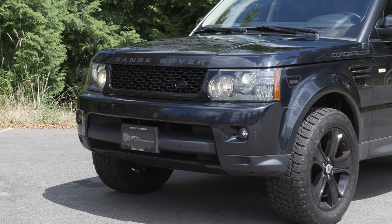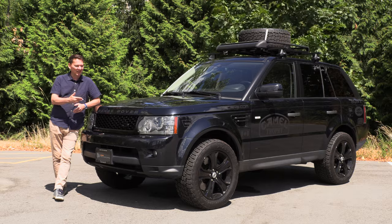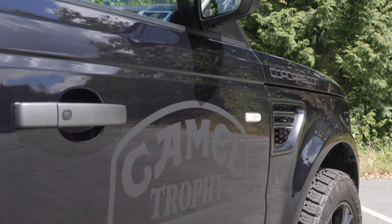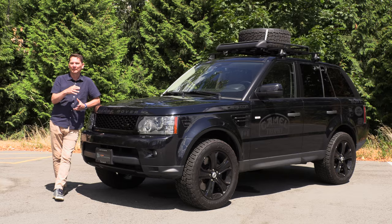In addition, it's got the blacked-out grille and a special exhaust which I'll fire up in just a moment, and it just looks cool. These vehicles have now depreciated to the point where you can do something fun like this and have something that isn't too crazy expensive but still has all of the drivability.